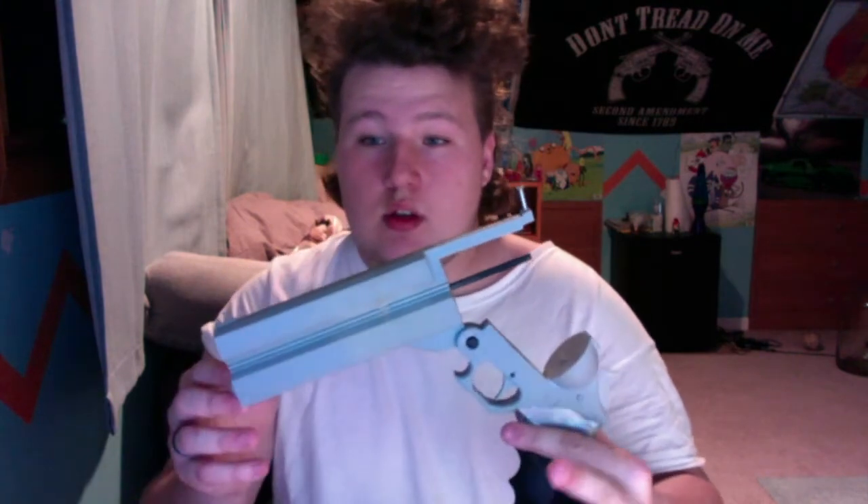It's a fairly complex build but the print came out very nice for me — the quality is pretty well and nice. Now you clip it like that. The revolver cylinder prints all in one piece. I believe they have bullets for it, but...